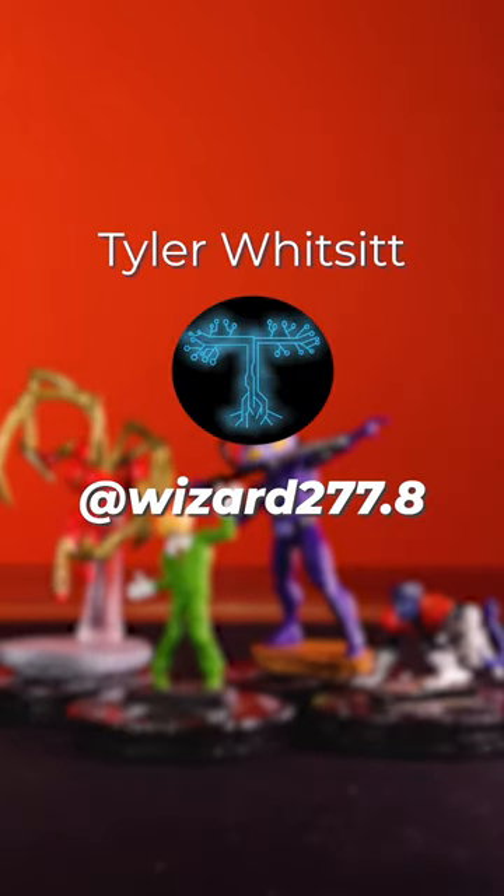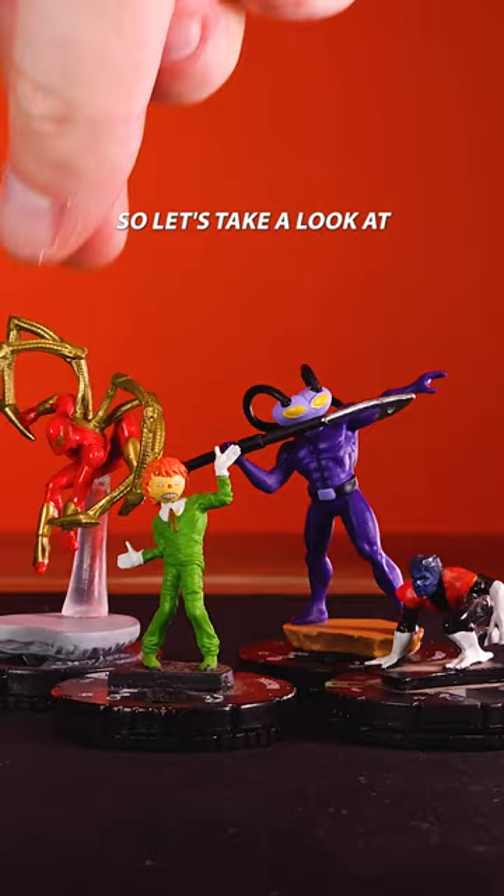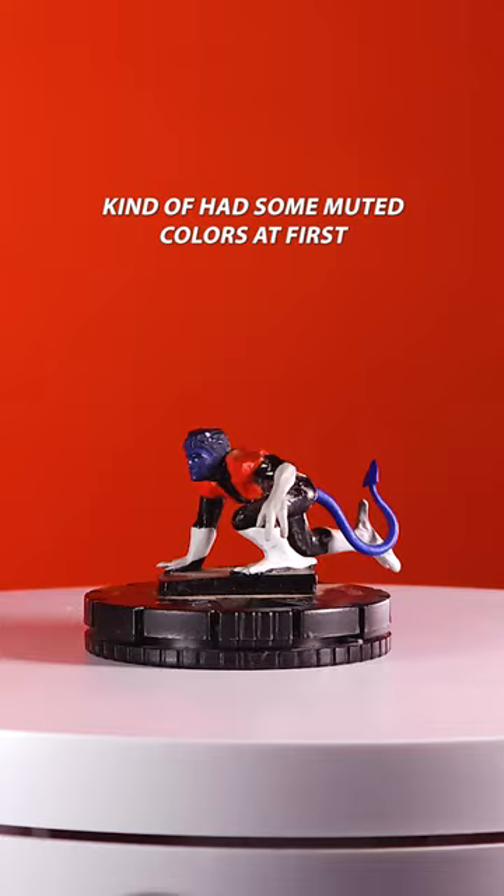I teamed up with Tyler Witsit to repaint some Heroclix sculpts of figures that I really like. Let's take a look at Nightcrawler. This Nightcrawler from Days of Future Past kind of had some muted colors at first,